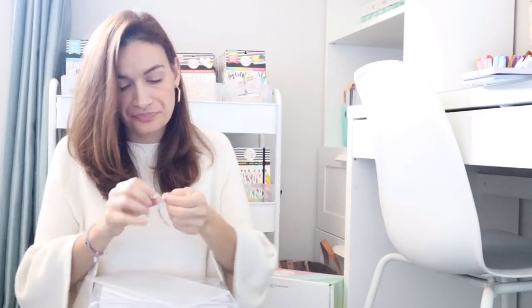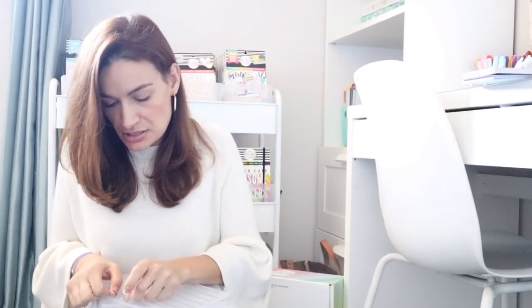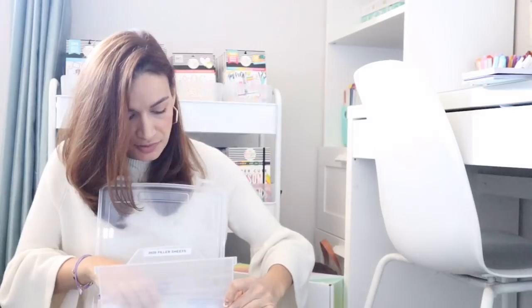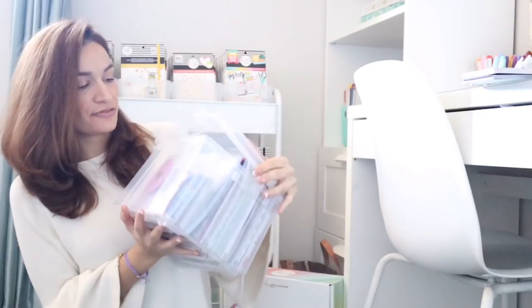I went ahead and printed the label — it just says '2020 filler sheets.' Let me just place this right here and make sure it's straight. There you go — it has your '2020 filler sheets' labeled. You can just pull this out, they have little slots inside this box, and it's set and ready for me. My filler sheets will be right there, easy for me to see. It's the first divider, so I can just pull from that and have my extra filler sheet in the back. That's one more tip for having everything ready for 2020.